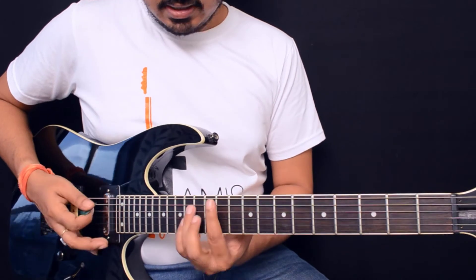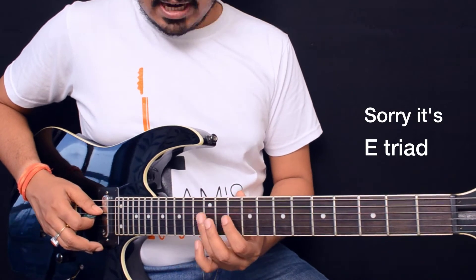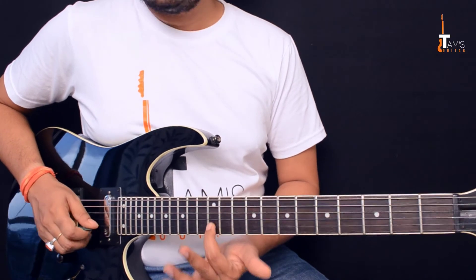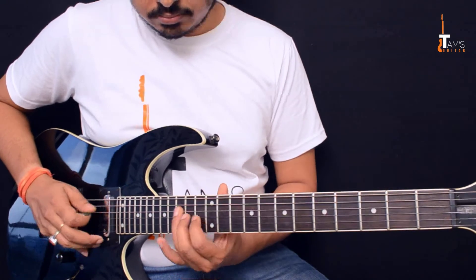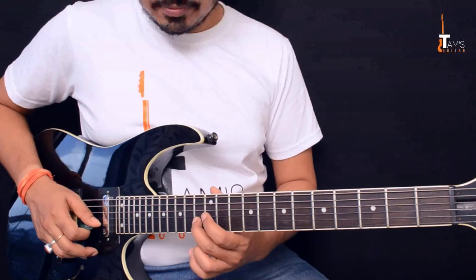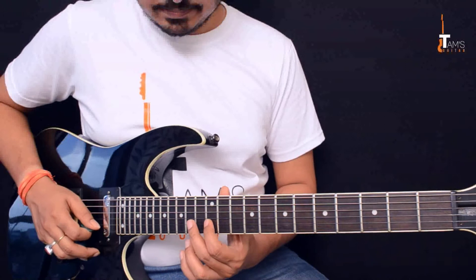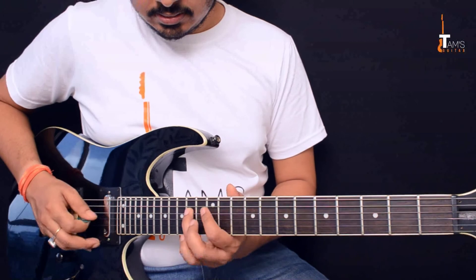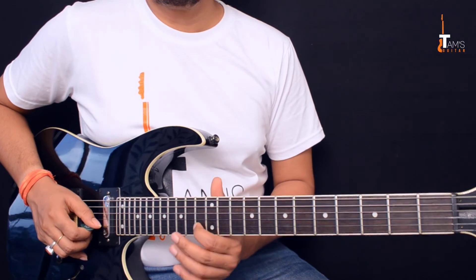This is an F major triad. After you slide from the 12th to 14th fret, you play 13th on the third string and 12th on the second string. Then with your middle finger you slide from the 13th to 15th fret on the second string, and again back to the 13th fret. Make sure you bring your first finger on the 13th fret because fingering matters.